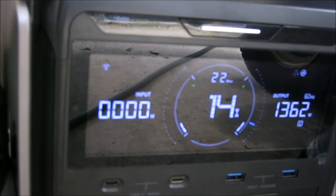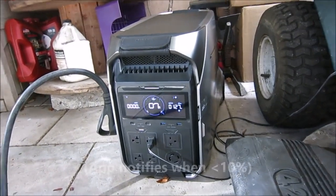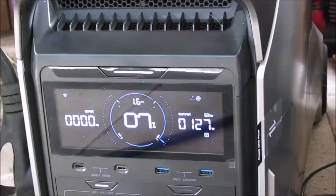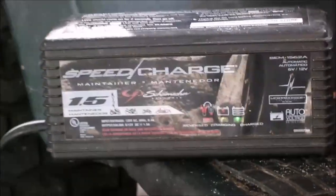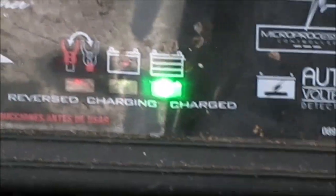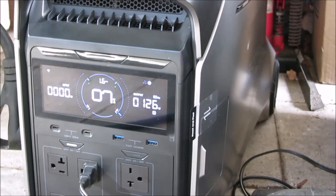I don't know why it shows output with the RV load but not with the battery charger — further investigation is necessary. The AC is off now and we're just running the DC converter. The lawnmower battery charger is now actually showing charged — it is charged — and with the RV converter it's drawing 126 watts.